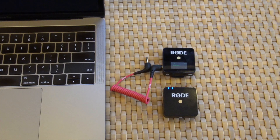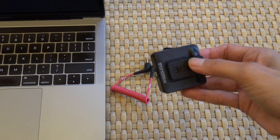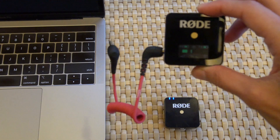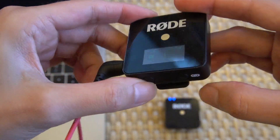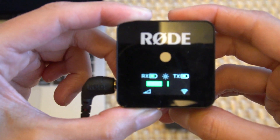This is a step-by-step tutorial that will walk you through how to connect your Rode Wireless Go system to Zoom. The Rode Wireless Go system comes with a microphone and a receiver. You clip the microphone onto your clothing, and the receiver plugs into your computer or your camera. You can also adjust the audio recording level on the receiver.